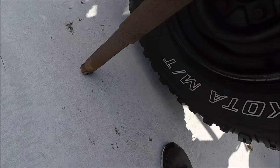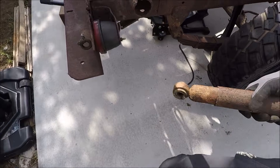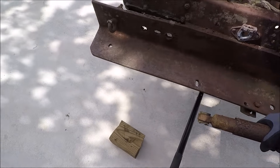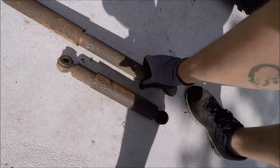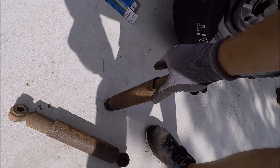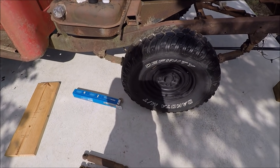Here are the old shocks - they work pretty good, they just don't go back out anymore. So we'll take this thing down, sit it on the ground, and see if it rides any better.